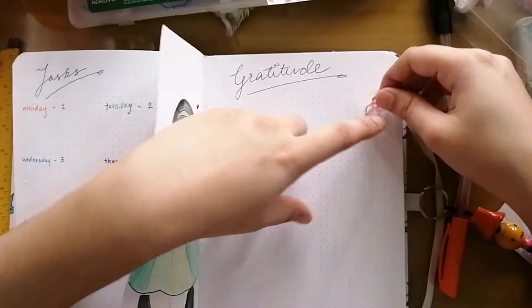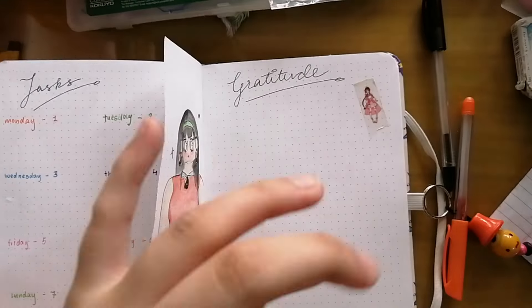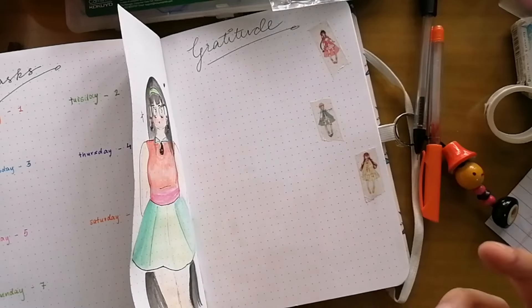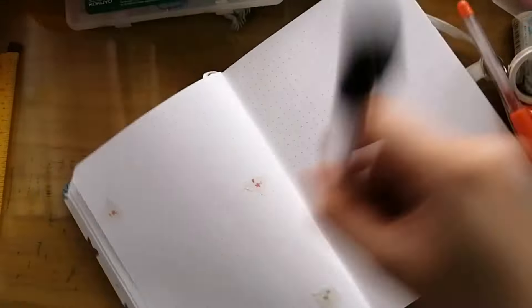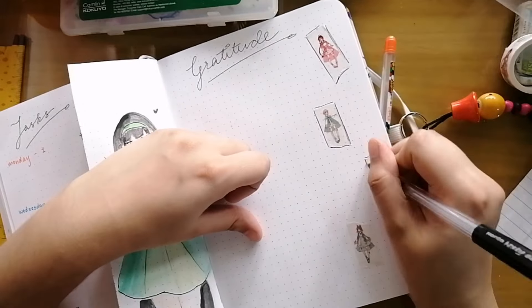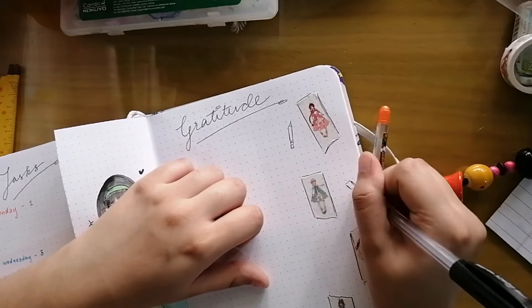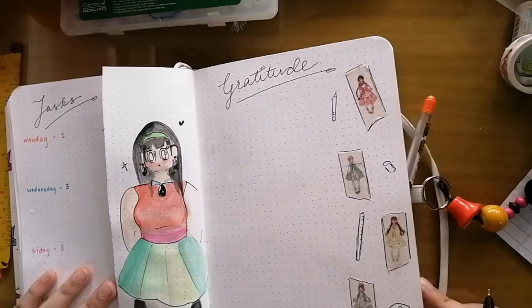I am decorating the gratitude and the dream pages using the anime washi tape, and I'm also drawing some pretty doodles because of course not everything has to be done using the journaling supplies.